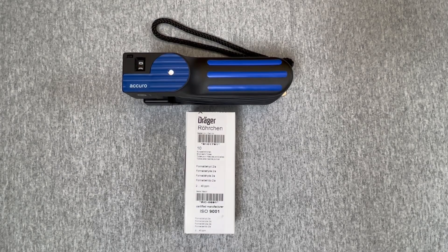A few Dräger short-term tubes contain ampoules, which are glass vials within the detector tube. The contents of the ampoules must be kept separate from the rest of the reagent system due to chemical incompatibilities. Ampoules contain a liquid or a vapor phase of a solvent on paraffin.